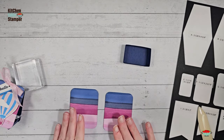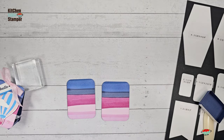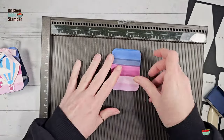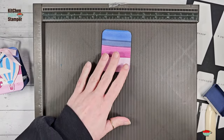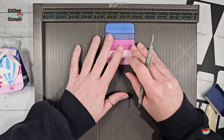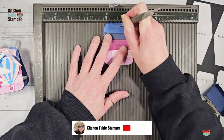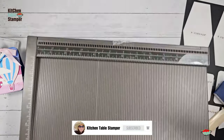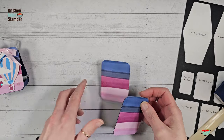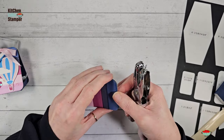We're going to set this tray aside for just a second. I'm going to grab my little covered rectangles — the front ones — and I need to find center and mark it, because we're going to punch a hole in it to tie closed. I definitely need to mark it, otherwise I will be so far off. I'm going to grab my Simply Score tool and find center as best I can, and just press on that zero. Now I've got a little divot where I think center is.